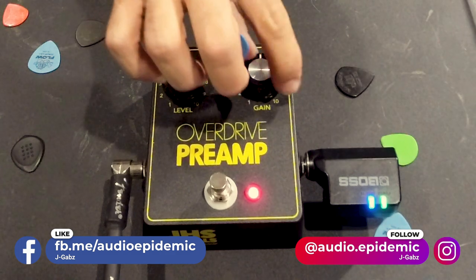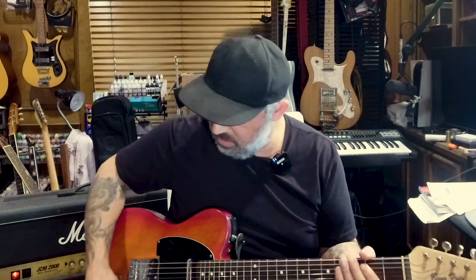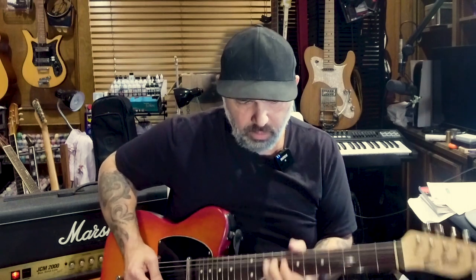What I'll do is crank the gain up to 8 now. It's so big sounding — let's try that neck pickup. Let's compare real quick — this is my neck pickup with no overdrive: just barely overdriven, very neck tone, nice and clean and pretty. Now let's kick it back in.